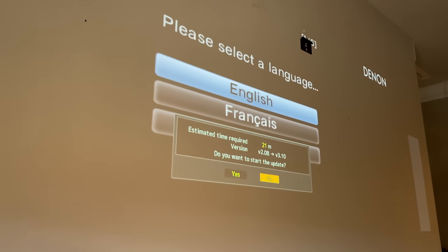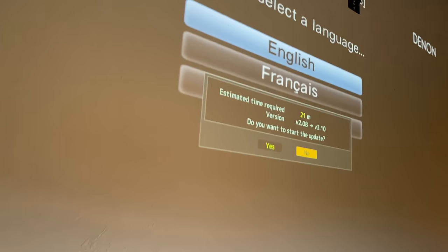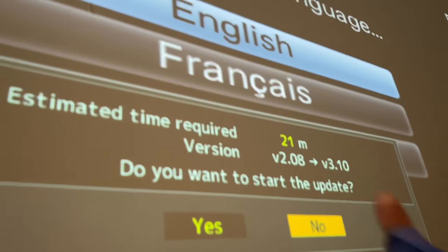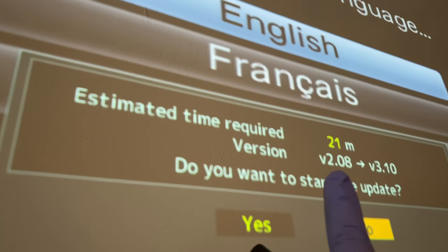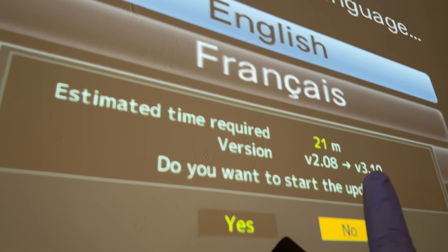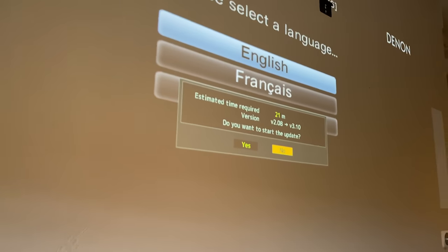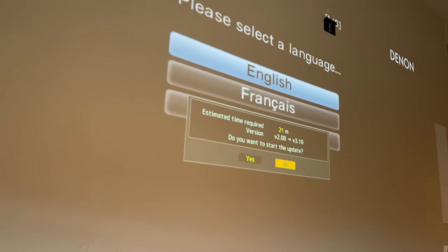Just verifying: when you buy a brand new projector, it typically won't come preset from the factory with the 3.10 update. The 3.10 update is critical because it gives you Frame Adapt HDR. This one comes from the factory with a 2.08 update - you have to make sure it's the 3.10 update for Frame Adapt HDR. We're going to go ahead and do that update; it takes about 17-20 minutes. Then we'll get the screen up there and give you guys a demo.